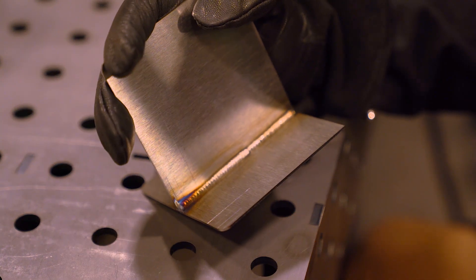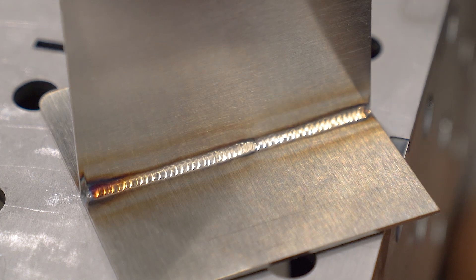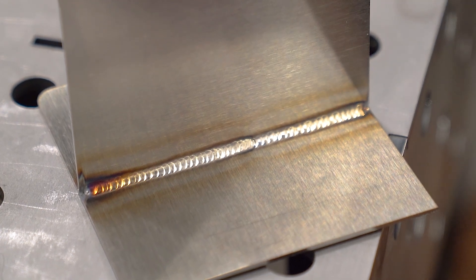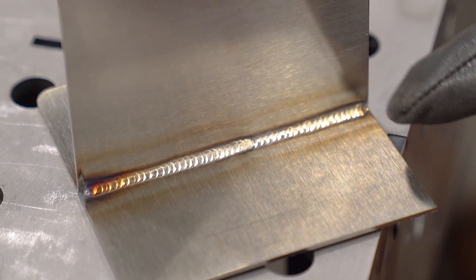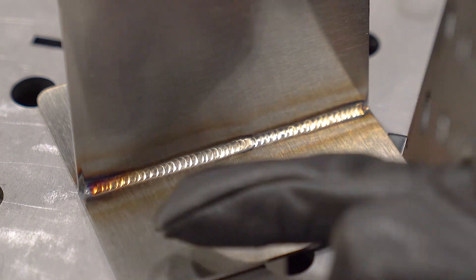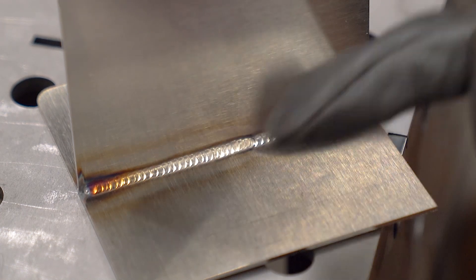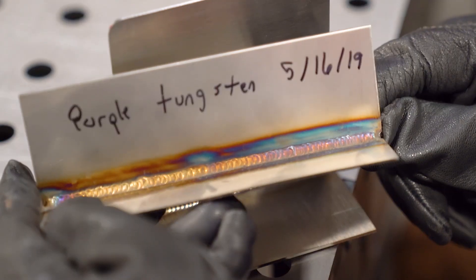So looking at this bead, it looks pretty consistent — it looks pretty evenly distributed between the top plate and the bottom plate. And the good thing you see here is the color of the weld is like a golden hay or even silver. That's what you're aiming for. You see it tapers off into a little bit of color there at the end.